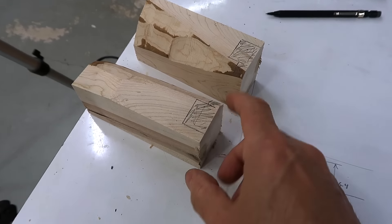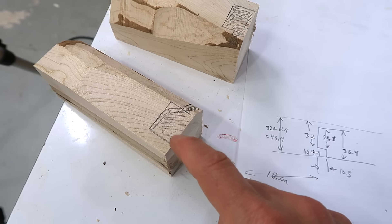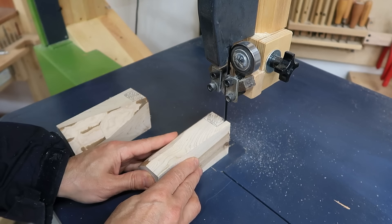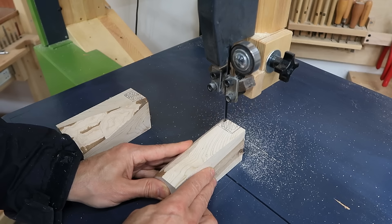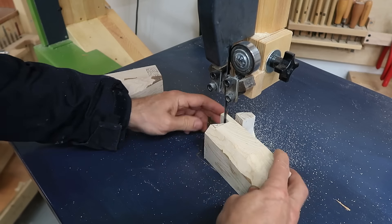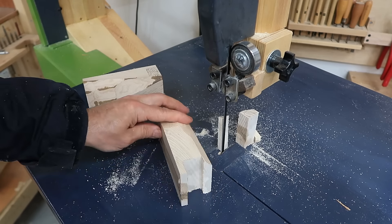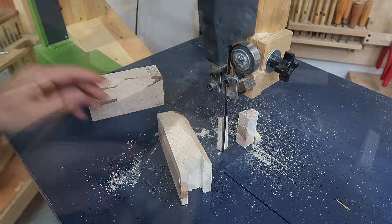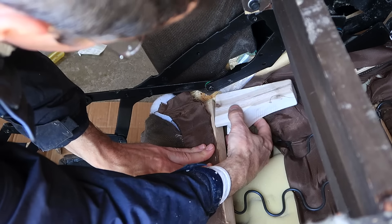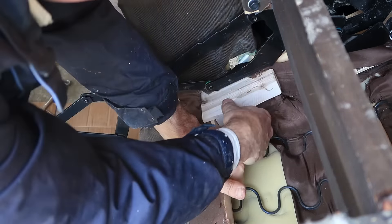I cut these two pieces from a piece of firewood and this is a part I need to cut out to fit around this part here. This is going to fit around this piece like this — now I just need lots of screw holes.